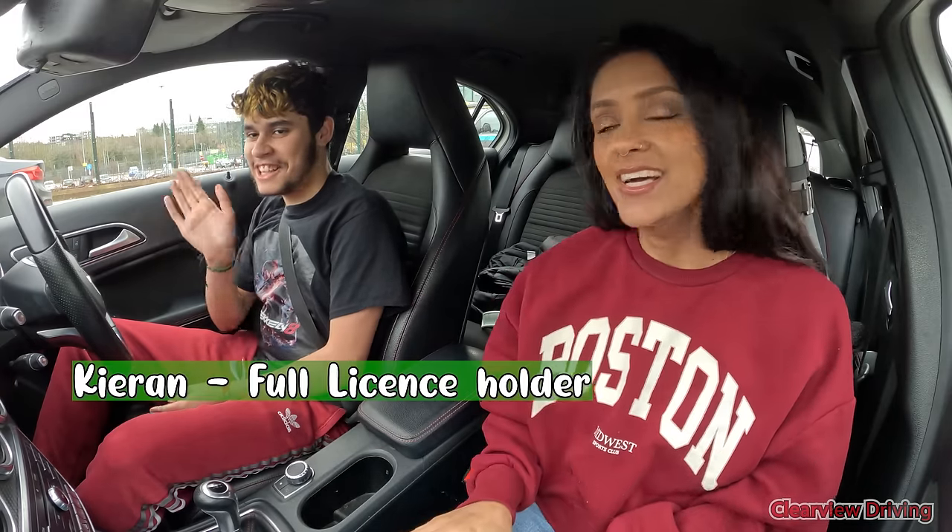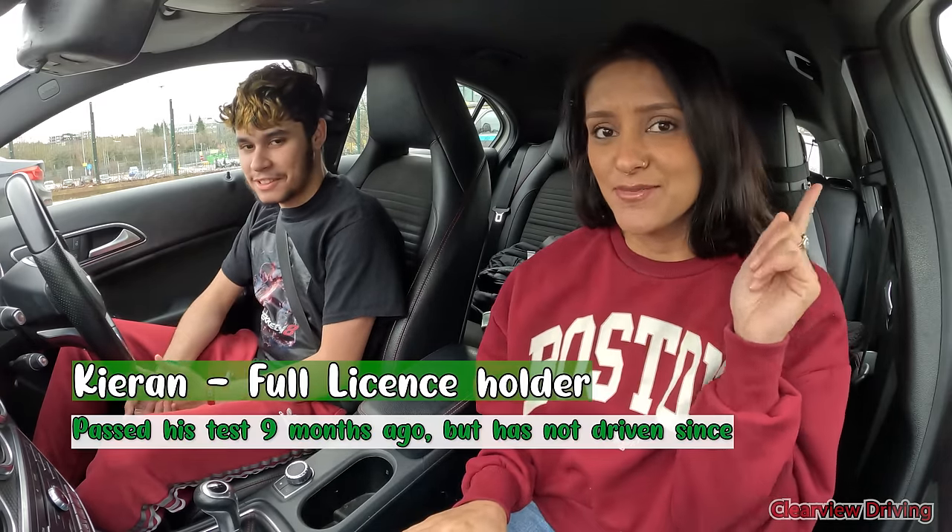Hi guys, welcome back to Clearview Driving. For those of you that don't know me, my name is Salman. Today I am doing a driving lesson with Kieran. You guys might remember him from a previous video.